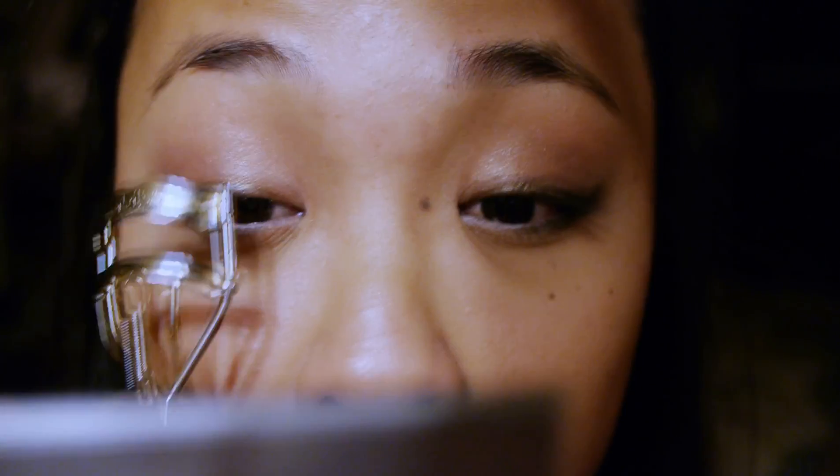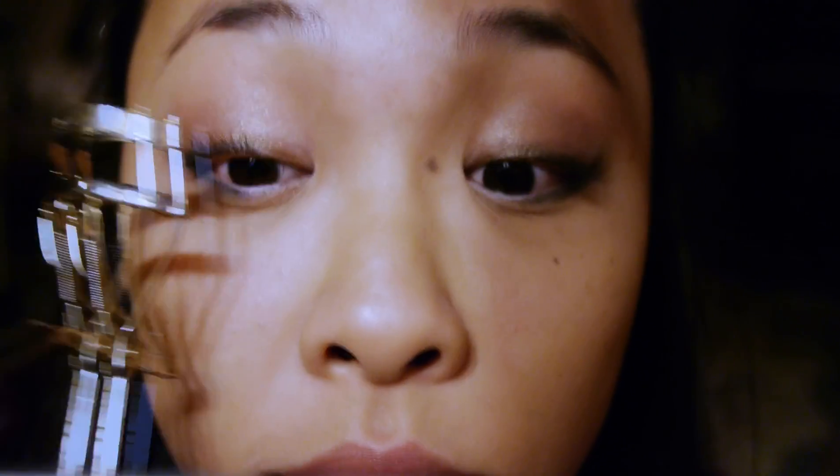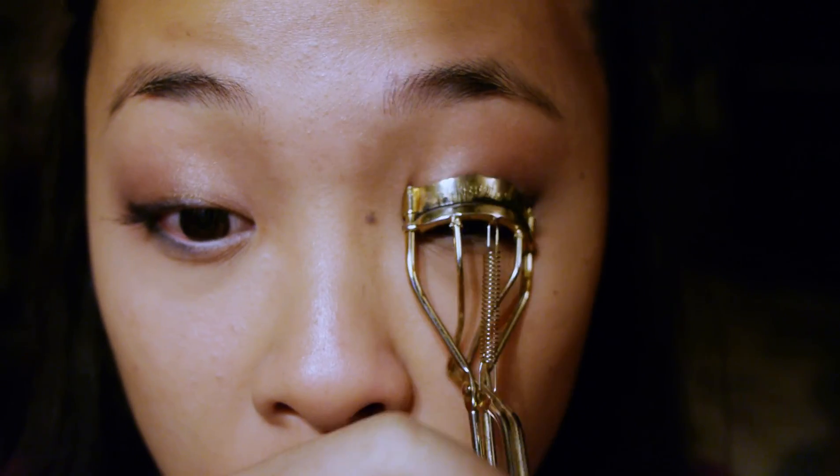You have to curl your eyelashes. This is the oldest eyelash curler I have — I just cannot find my other one. This is my Revlon. I prefer my Shiseido but I cannot find it.